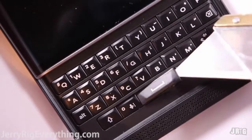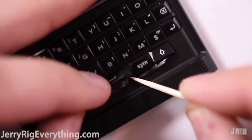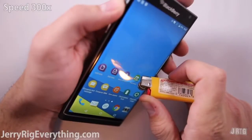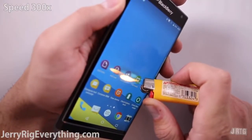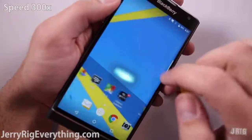I was curious to see if any dirt or grime could get under the keys, but it is completely sealed by a solid piece of rubber, so you don't need to worry about getting junk caught under there. Let's check out the burn test. The BlackBerry Priv does have an AMOLED screen. With a bare flame resting on the screen, the pixels shut off and turn white, which is interesting because most phones turn black.